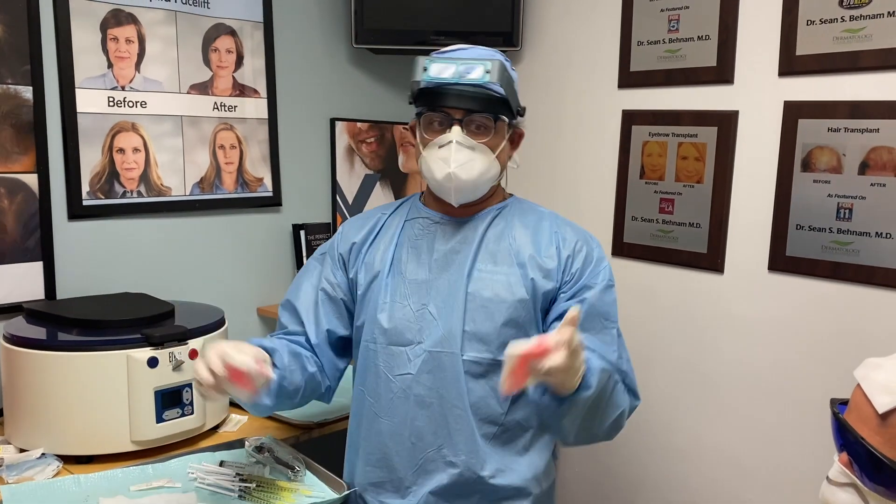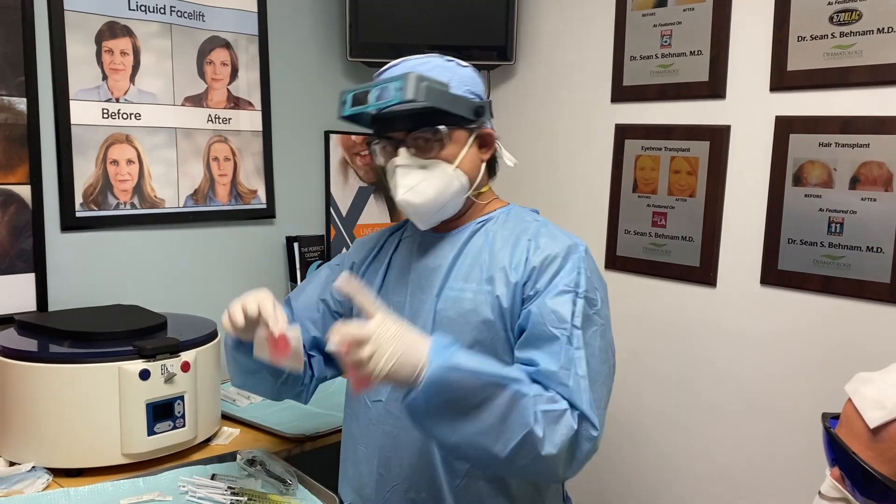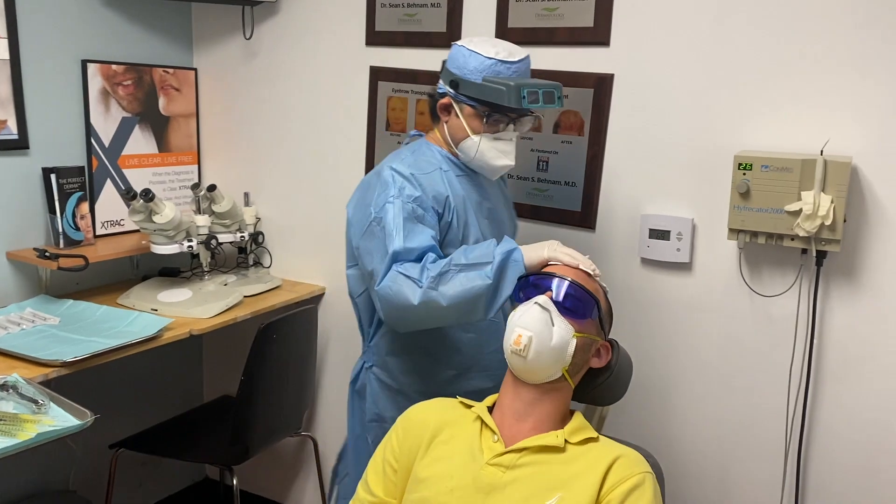If you went that route you could do this process much faster, but we prefer the longer, better results. We've already numbed them up.